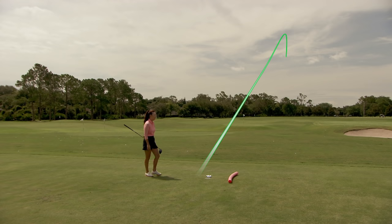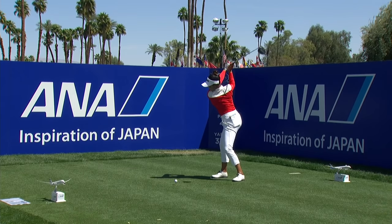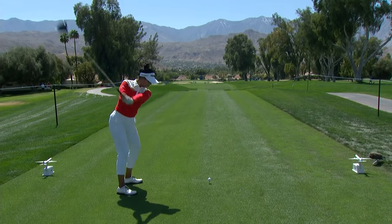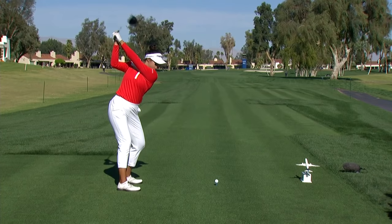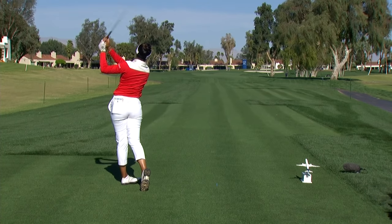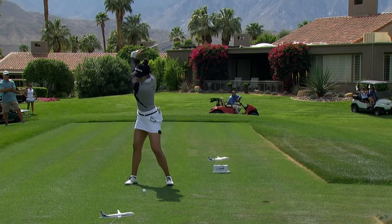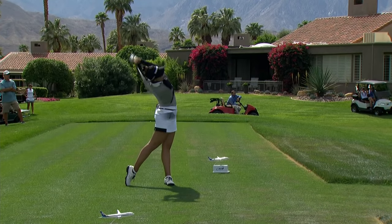Oh, that was a good one — feels good to start with a good one. Let's take an LPGA Tour player, Patti Tabataneke, for an example. When she won the ANA Inspiration, she was averaging 320 yards off the tee. That's an insane number for someone who's not that big. She's about 5'5", but if you take a look at her swing, she is really powerful with those hips and very fast with the hips.